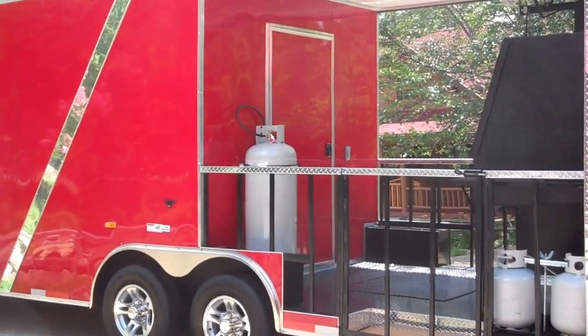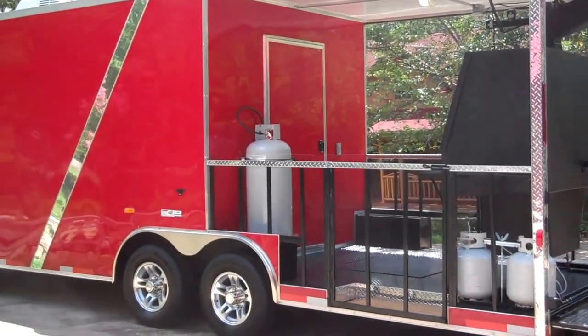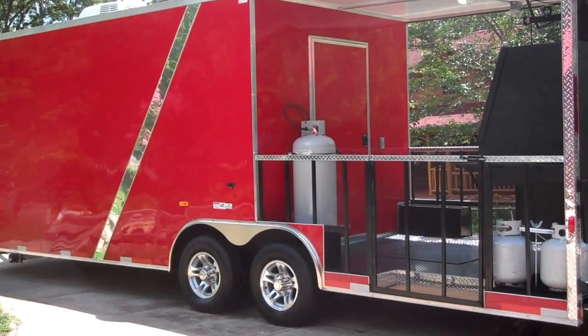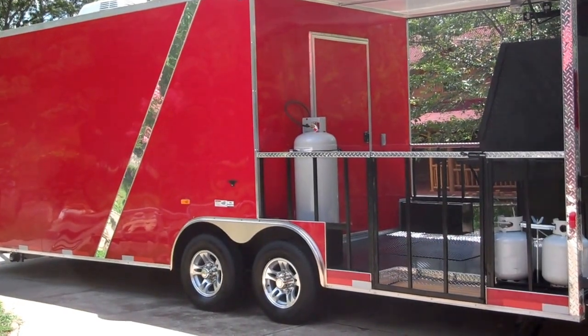Don't pass this one up. It's ready as of today — we're in the middle of July. This trailer won't be here in another week, so after that don't even ask for it. But I can get more. Thanks for watching, have a great day.